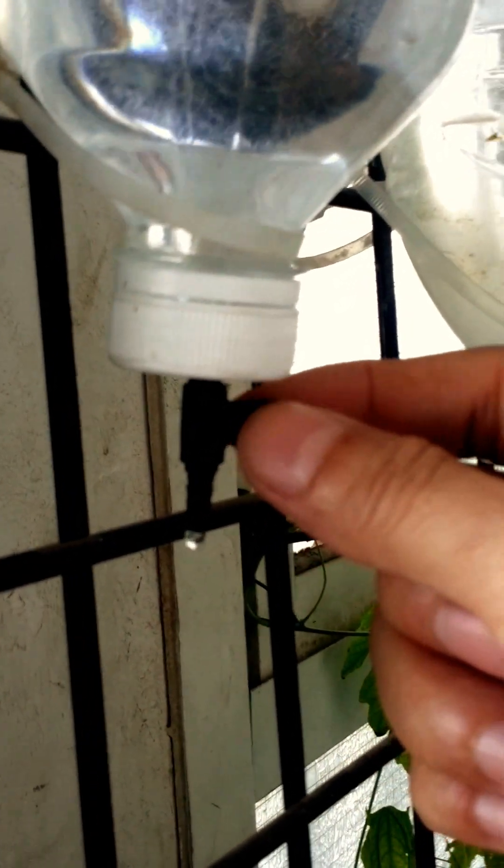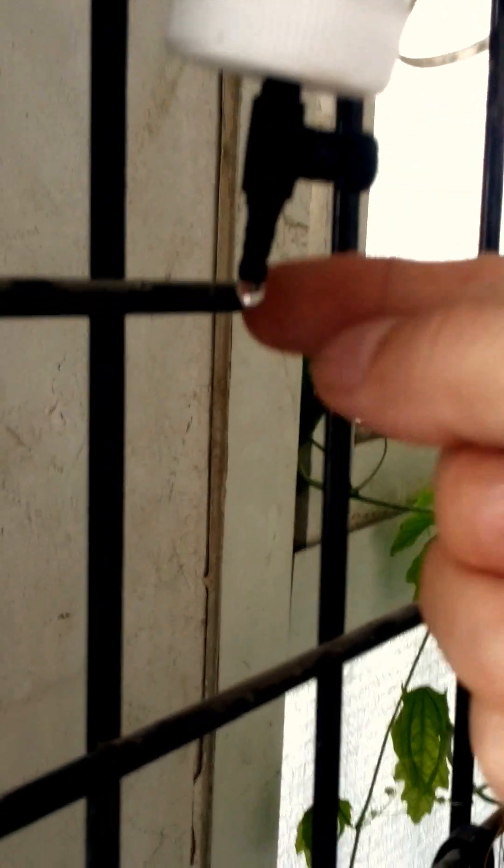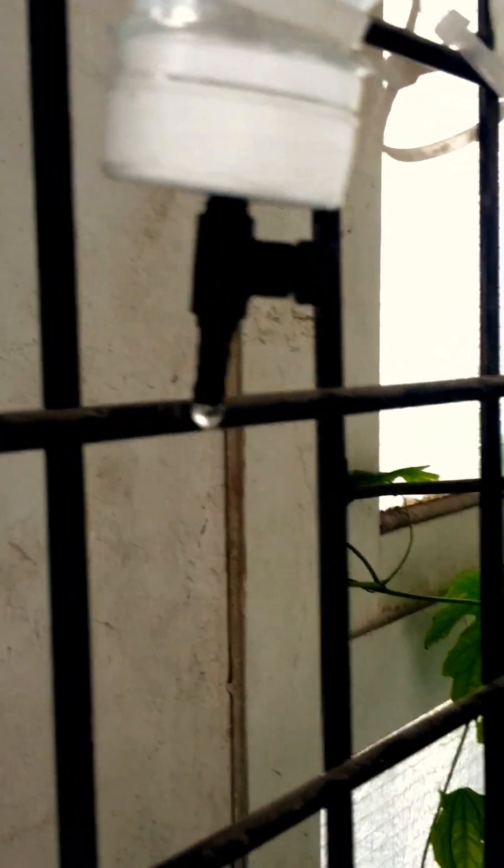Now, how do I water my orchids? Using water bottles. I use this small air controller for the air pump in aquariums. And what I do is I just let them drip — once a day or every two days, slow drip.